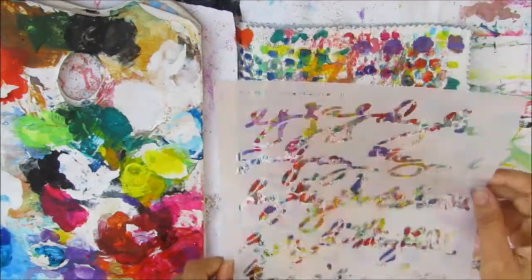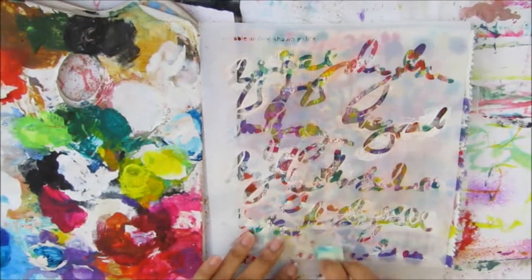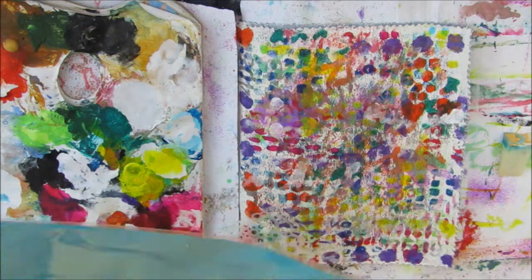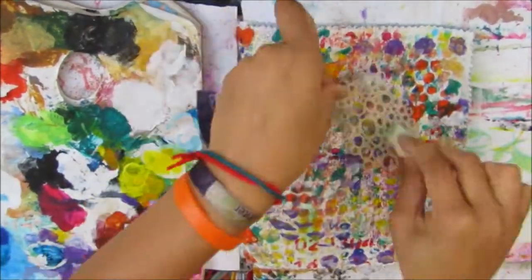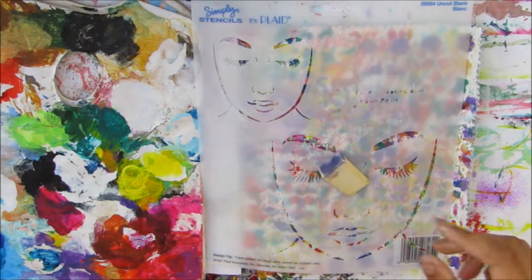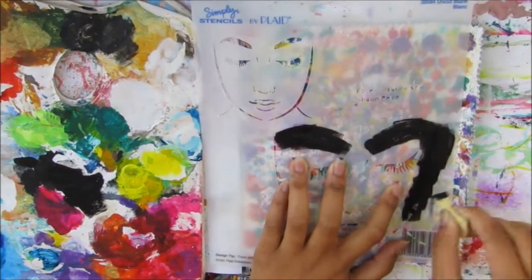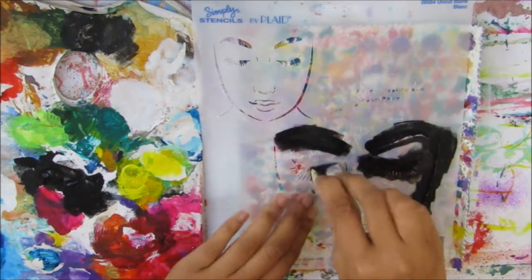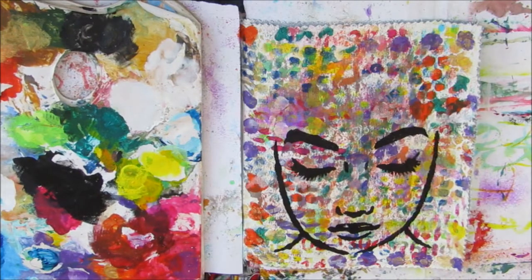You can see how I'm twisting and turning the stencil, especially with the heart, so it doesn't all look the same. Then I gave it a quick dry because I wanted to go in with the Scribble Writing stencil using some white to break it up a bit. You can't see it very well from afar but you can when you look closer — it just helped break up the pattern. Then I'm going in with some gold using one of the masks, mainly around the edges because I didn't want too much dark color there.